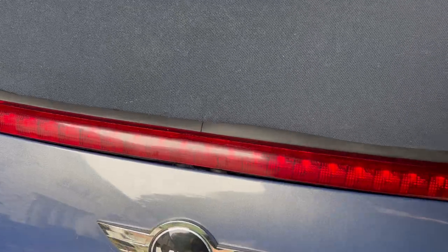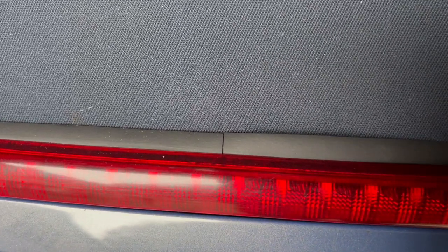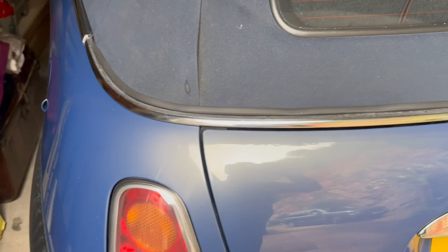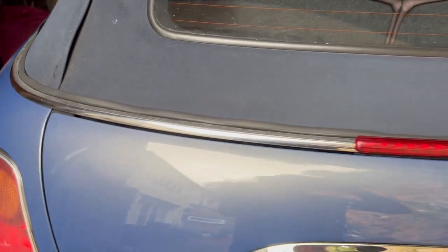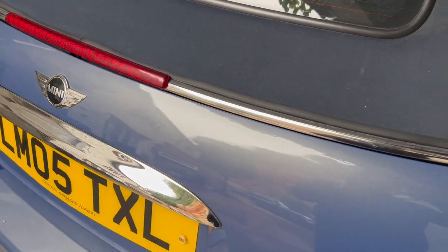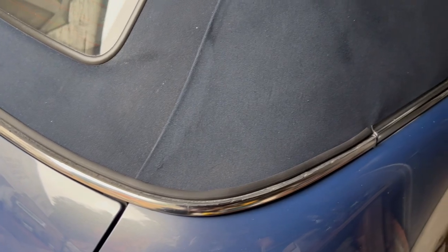It's fitted, and you can see the seal above the brake light which has been trimmed whilst on the car. We used a pair of small scissors to do this so we don't damage the roof lid. This is the finished trim. As mentioned, you can use a windscreen silicone sealant around there if you wish, but our car is in pretty good condition so we've finished it at that. We hope this video has helped — thanks for watching.